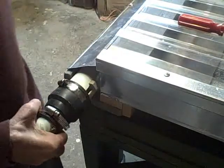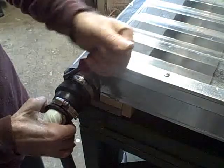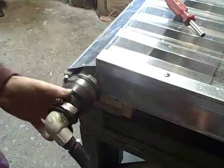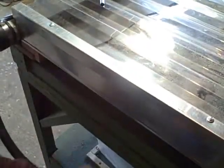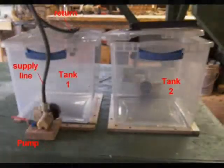Now the next thing is we just slide this in place. You don't have to tighten it up all the way, just tighten it up a little bit for now. When you turn it, it'll come up a little bit. Now the next thing is you want to put this return line — the return line is going to go into the top of your number 2 tank. This is where the hot water from the collector is returned.